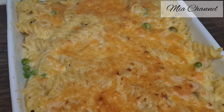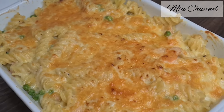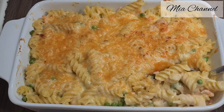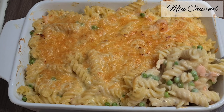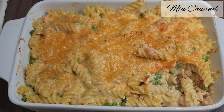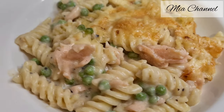And here's your fusilli salmon and peas pasta ready to serve. You can prepare this delicious and full-flavour pasta dish from scratch in less than 30 minutes, and I'm pretty sure you and your family are going to love it. As you can see, because we didn't make the béchamel sauce too thick, that allowed our pasta to have some sauce in it.